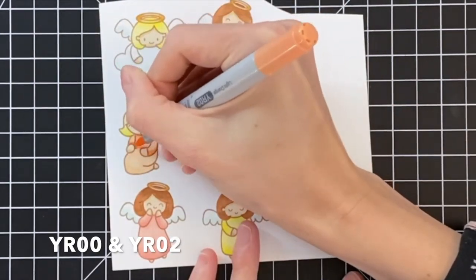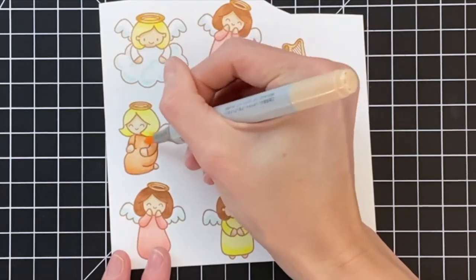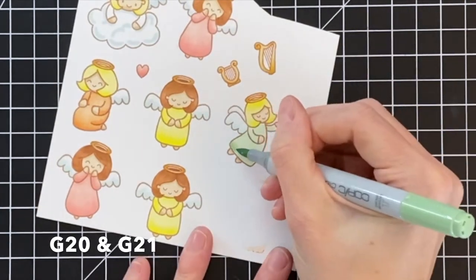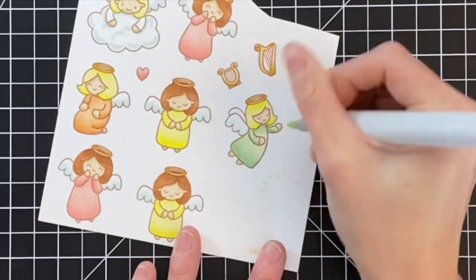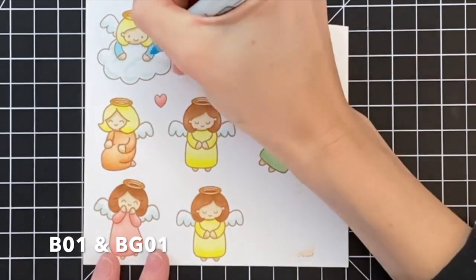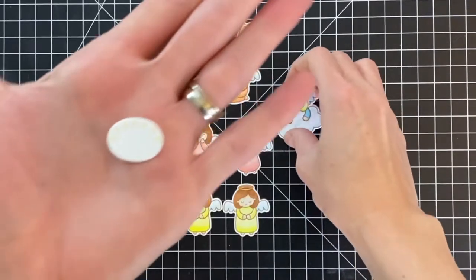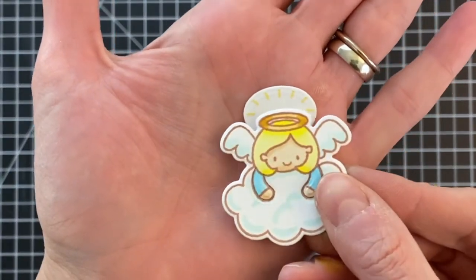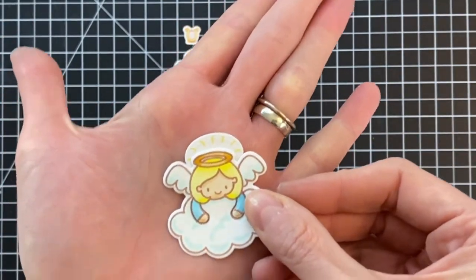I actually debated whether to include the coloring in this video because it is very basic, but just in case you wanted a little insight on how I color or especially if you want to know what colors I used, I included them. I'm now finishing up with the green robe here on this angel, and I'll also color this one's robe with a blue combo. Then I went ahead and die cut all of my images out, as well as this beautiful little radiating light that I stamped in a yellow ink, and then die cut all the angels out as well.